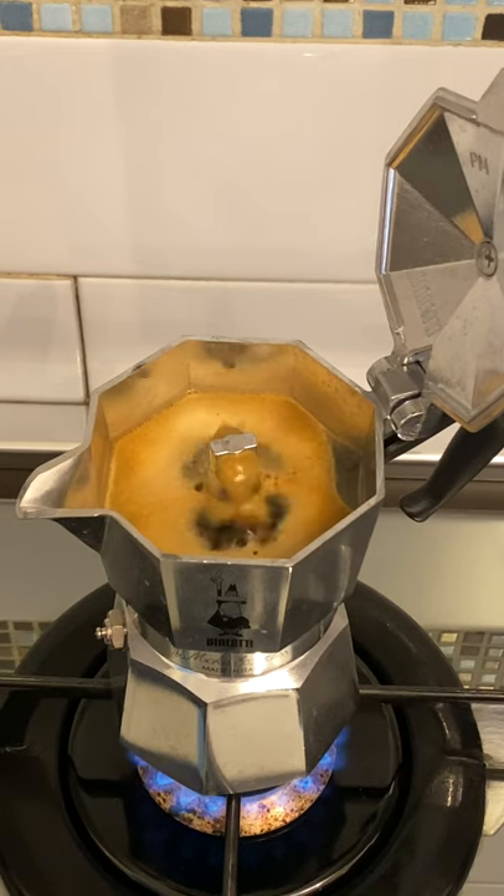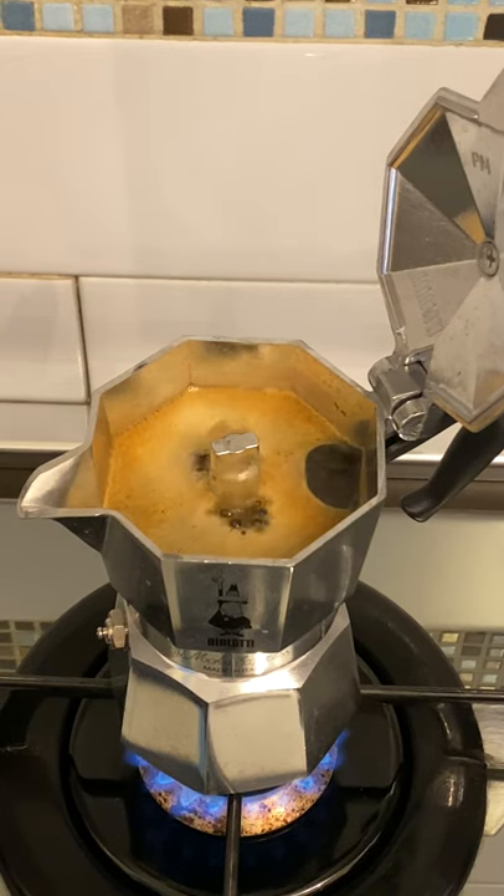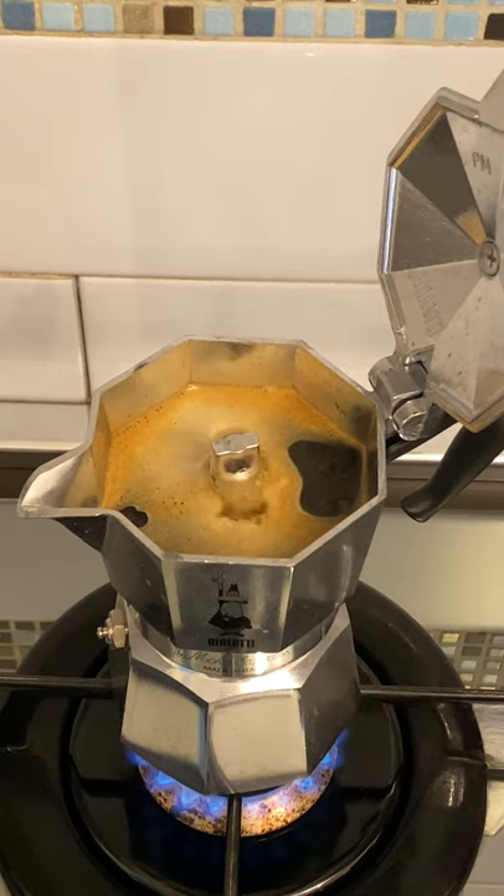When coffee starts to come out of the valve and starts to spatter, it can create some unwanted mess unless you keep your moka lid down. If for whatever reason you absolutely need to keep it up, there's a solution.